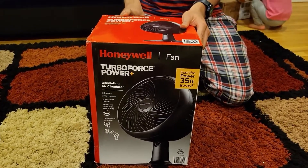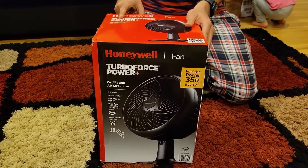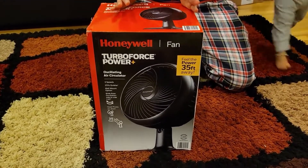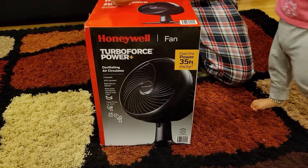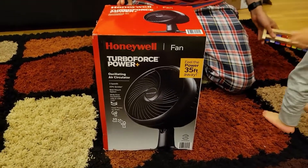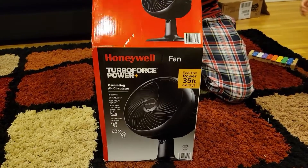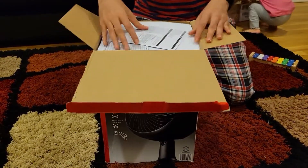This is the Honeywell Turbo Force Power Plus oscillating air circulator fan. It's really nice and compact but extremely powerful. Honeywell is a very popular company when it comes to things like this, so let me unbox it and show it to you.